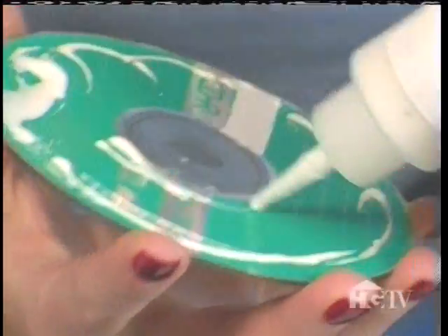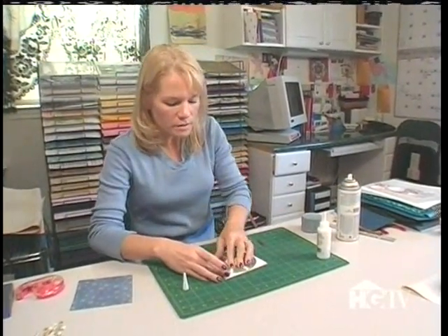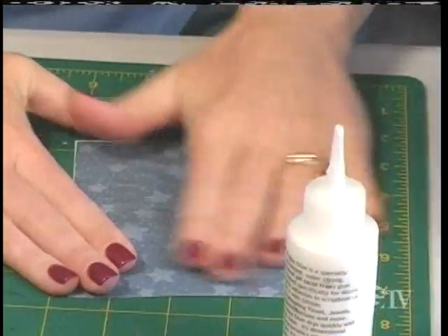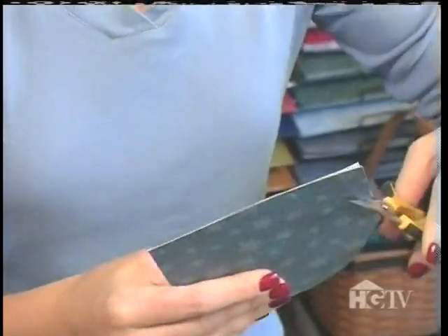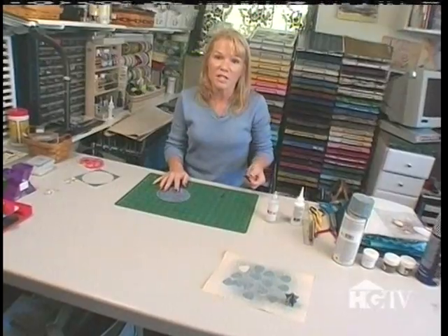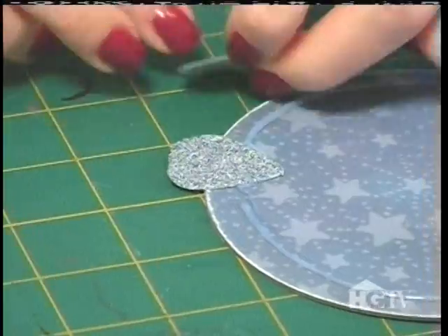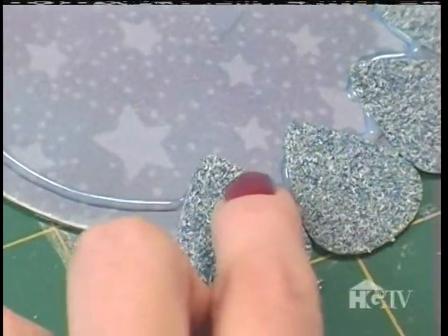I'm going to cover the CD with paper. I'm using a strong liquid glue, and to avoid bubbles I give it a little twist. After the glue dries, I need to trim off the excess paper. I have my CD covered with paper, and I'm going to attach the dried guitar picks with a clear dimensional medium. I want to apply all of the picks at the same time so I can move them around and get them situated before the medium sets.